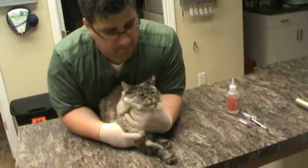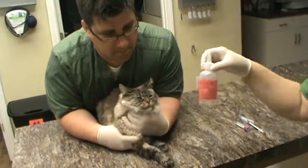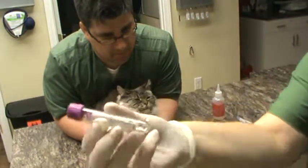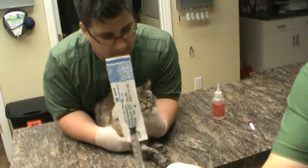This is Chelsea Marks from ETT220 Test 19 and it's a cephalic blood draw on a feline. We have our patient here properly restrained and we have our tray of supplies, which includes some alcohol to prep the site, our purple top EDTA tube, and our 1 ml syringe with a 22 gauge needle on it.